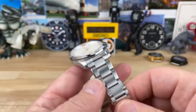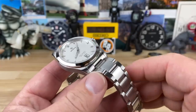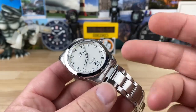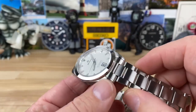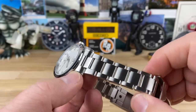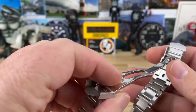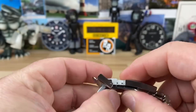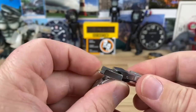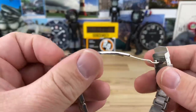20 millimeter lug width. The bracelet is phenomenal — it's one of the highlights of the Monta lineup on top of the fact that the watches are just killer on their own. The bracelet tapers really nicely down to 16 millimeters, and then you have this steel button that pops into the lower piece and just really snaps in. It's very secure, and then you can open it up and you have the fold-over clasp.